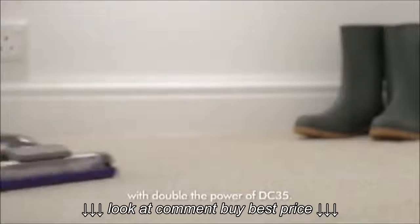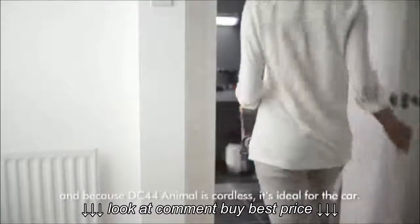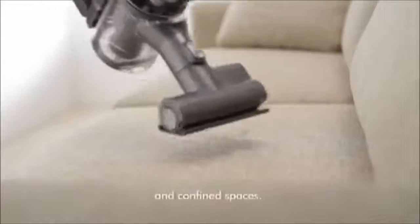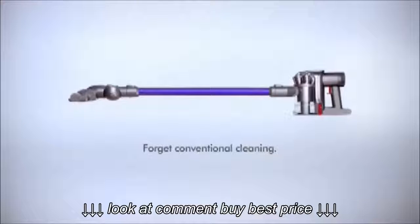The wand can be removed. Because DC44 Animal is cordless, it's ideal for the car. The mini motorized tool picks up pet hair and can fit into tight spaces. The cordless vacuum from Dyson — forget conventional cleaning.